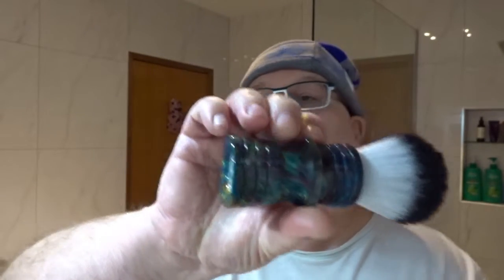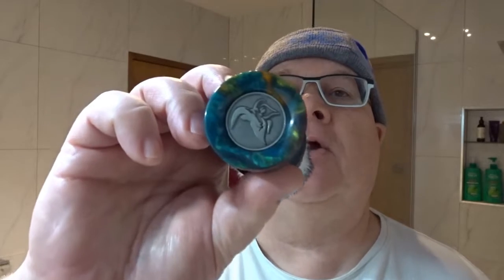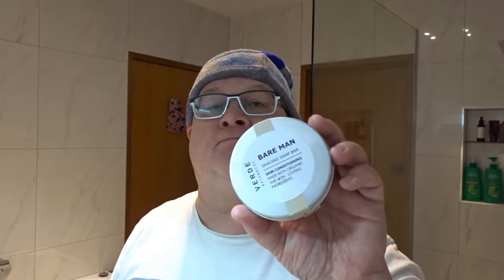It has a lovely spearmint eucalyptus scent — more spearmint than eucalyptus — about a six out of ten off the puck. We're going to use that today. The brush we're going to use is also an Aussie brush — my Billy Goat Monolith brush. I've got a lovely soft snow leopard knot in there from Yaki. We'll just stick it in the water to soak.